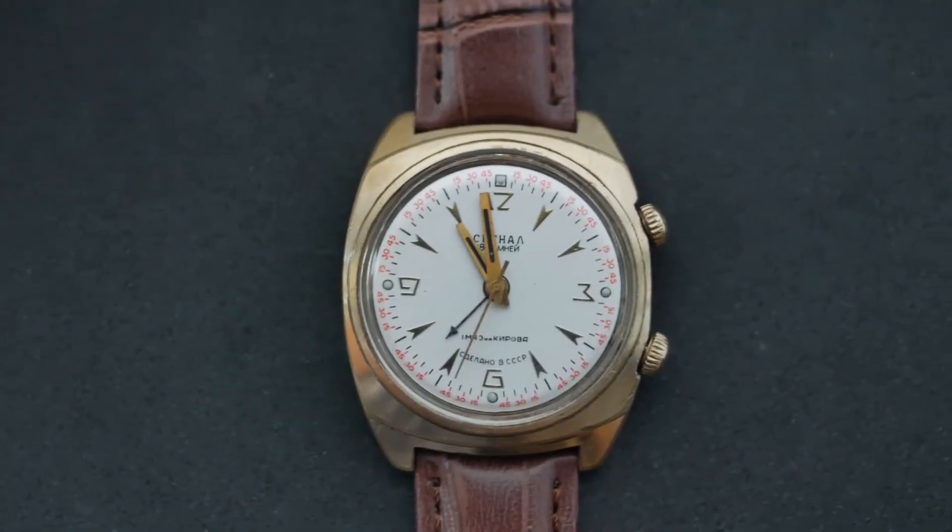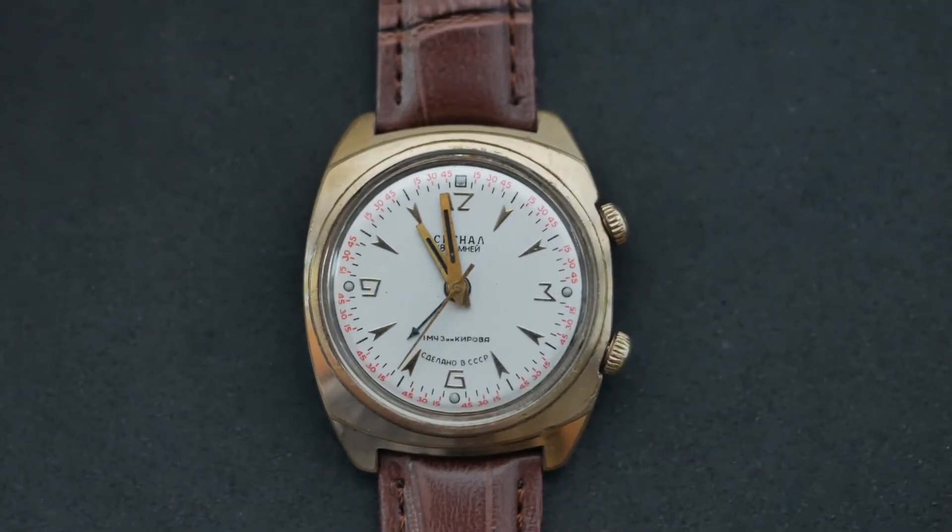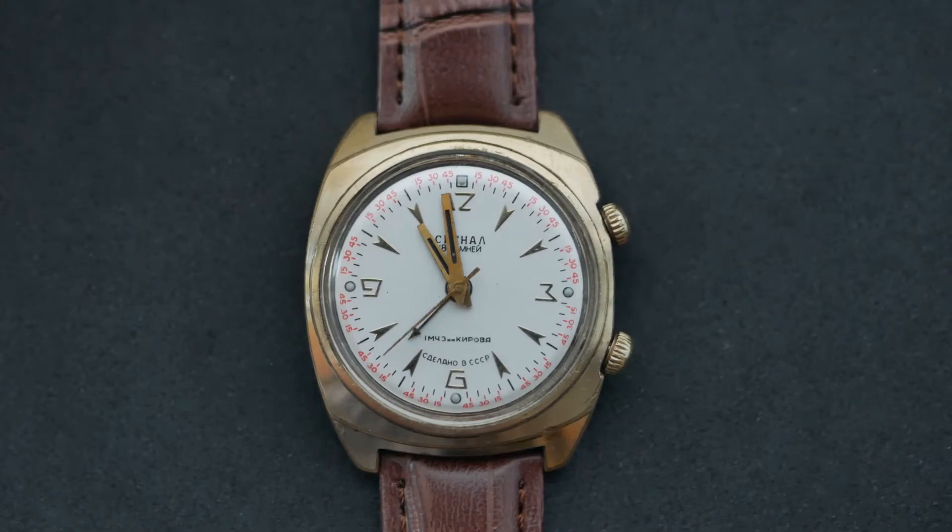Hello everyone, today we're going with a short review of Poljot Signal Alarm, a compact watch with an alarm clock. It is a Soviet watch made at the First Moscow Watch Factory (1 MChZ). It was the first watch with an alarm in the USSR and production started in the late 50s. As we all know, it's one of the most affordable alarm watches these days.